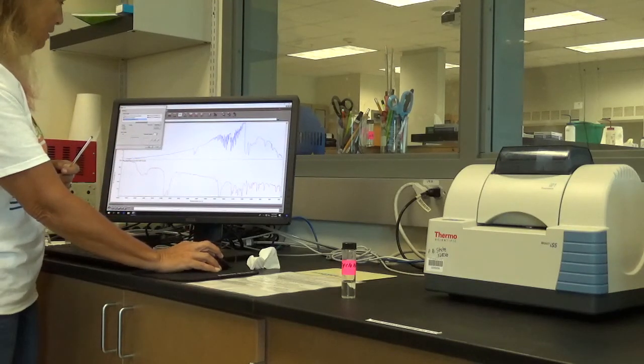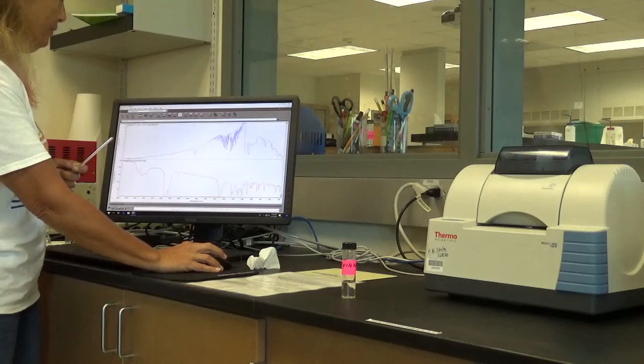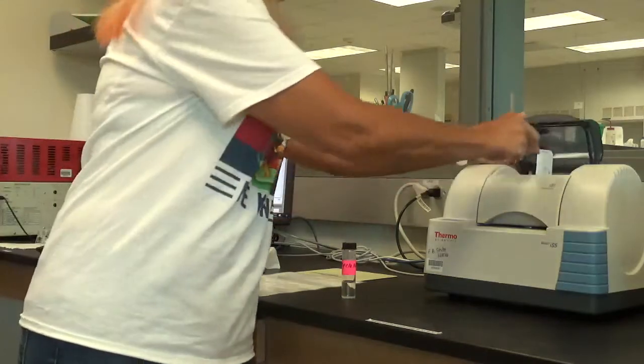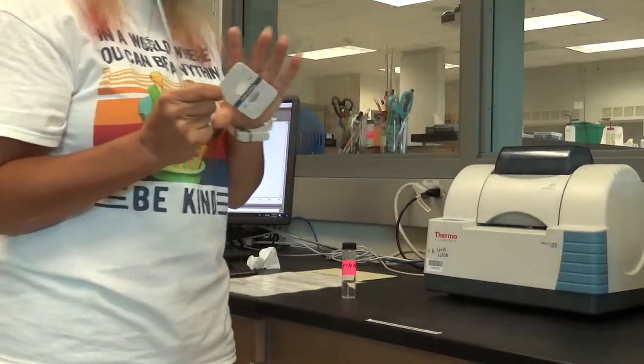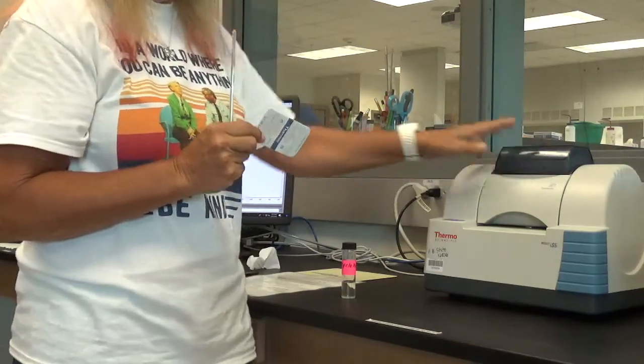As soon as it starts to print, you can clear the screen once and then twice. Make sure to take your card out of the sample chamber and close the sample chamber. No cards get left in the chamber, and the chamber doesn't get left open.